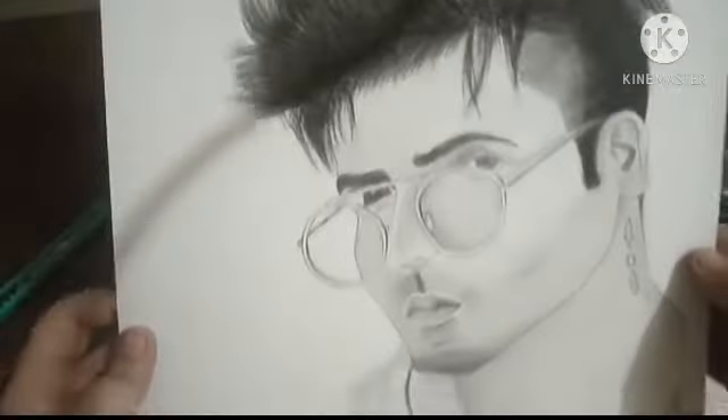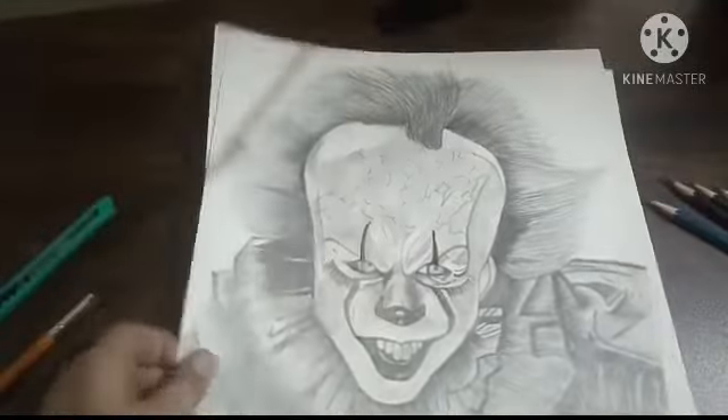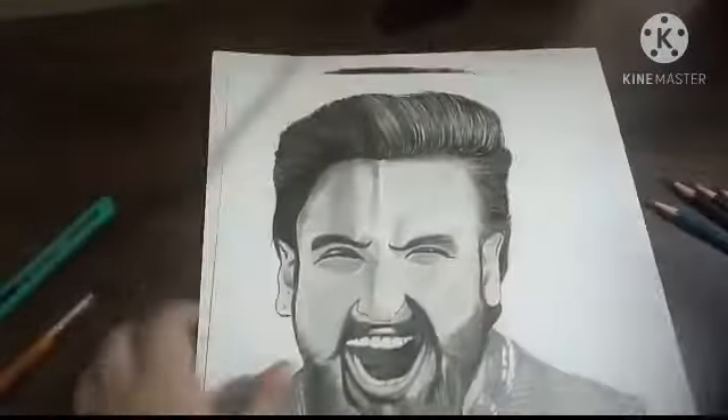And this is Hardy Sambu by grapher pencils and charcoal pencils. And this is Panoveris by using grapher pencils.